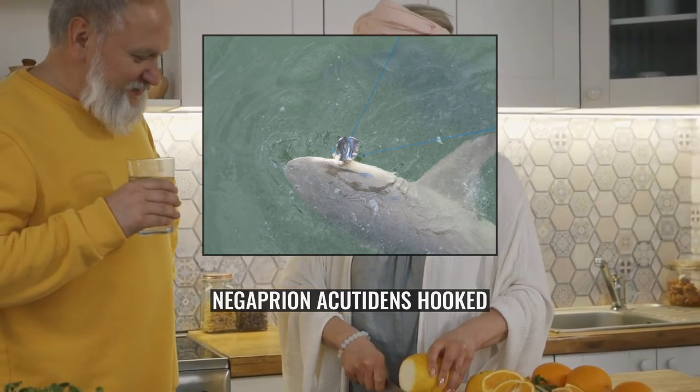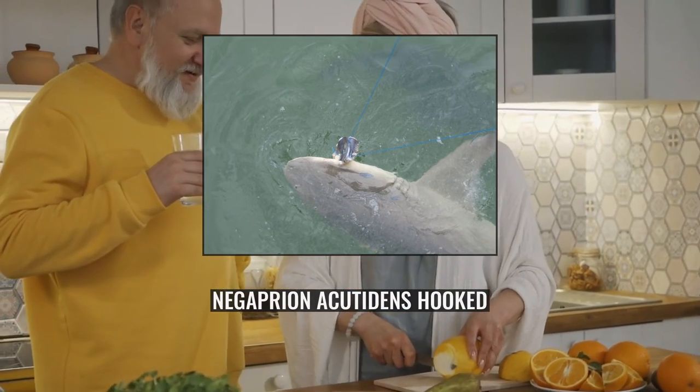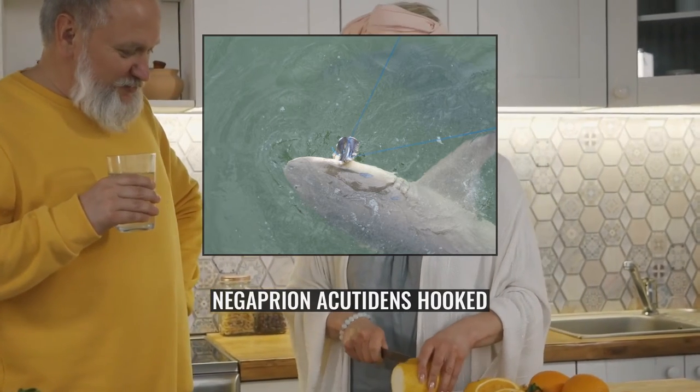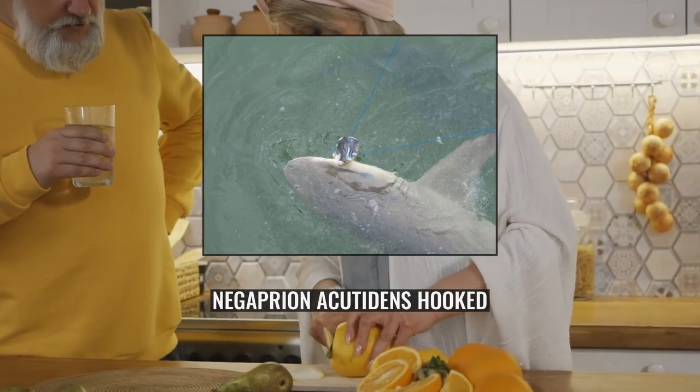However, observations by divers showed that normally the shark is shy and hesitant to approach, even when presented with bait. Often the shark will move away when a diver enters visual range. Young sharks are reportedly more aggressive and inquisitive than the adults. At Moorea, Sicklefin Lemon Sharks are the main attraction of daily shark-feeding excursions and dives.